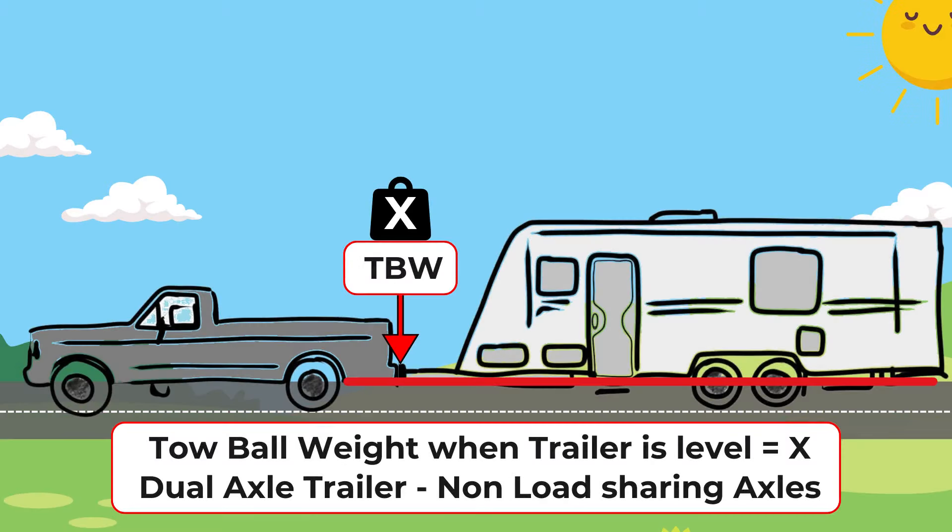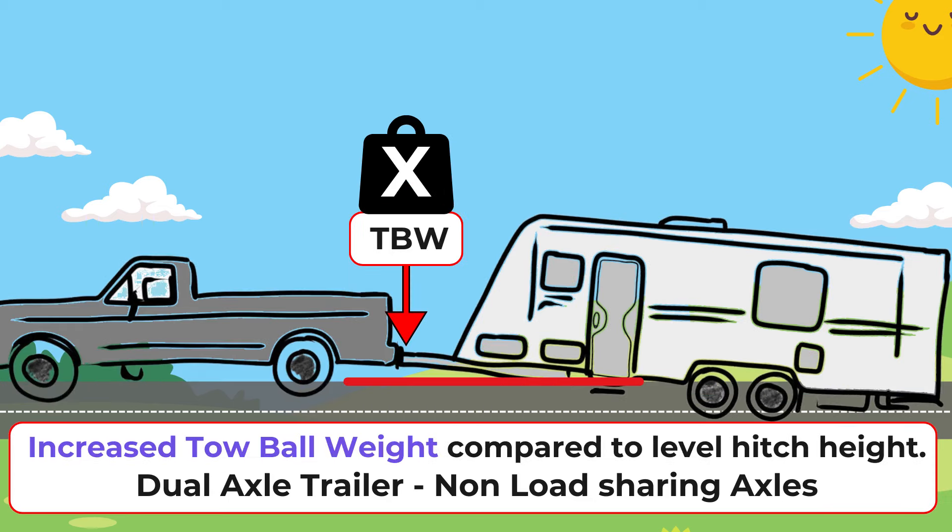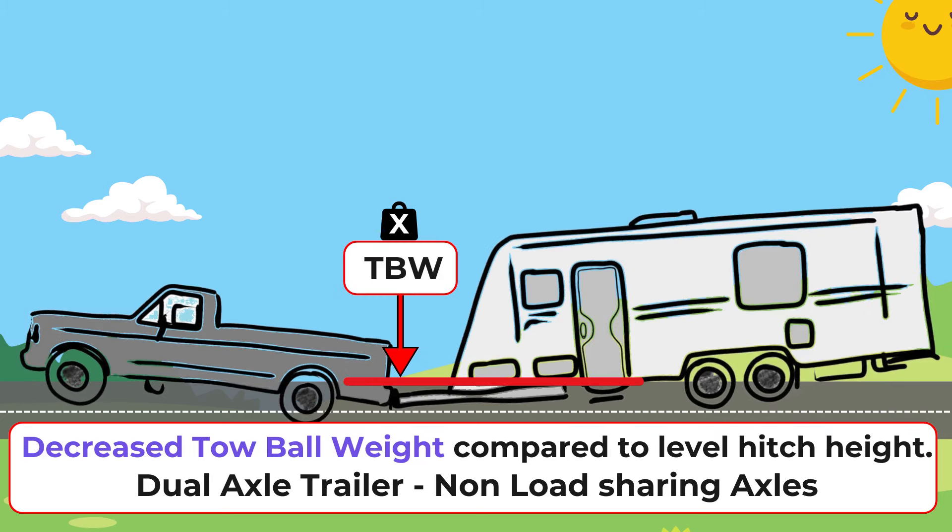This is a dual axle van with non-load-sharing axles connected to a vehicle with the correct hitch height. If you have a dual axle trailer or van with non-load-sharing axles, then by increasing the hitch height above level the tow ball weight will increase. If the hitch height is below level, the tow ball weight will decrease — less than if the hitch height was level.